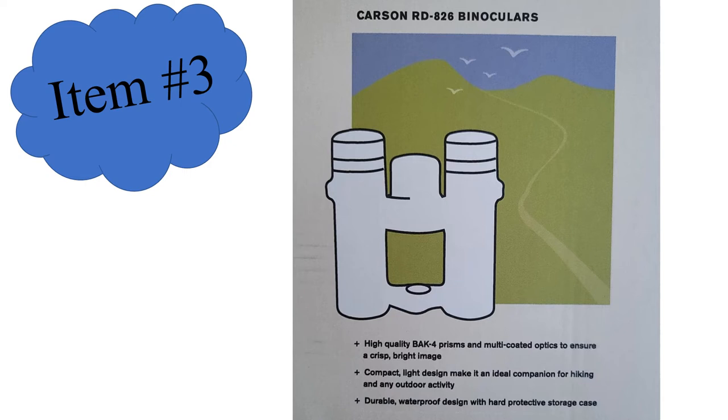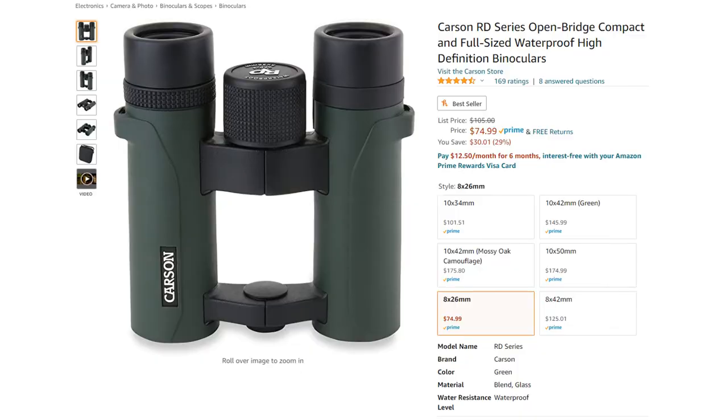The third item is the Carson binoculars — a nice pair of waterproof binoculars with that nice case and neck strap. Looking these up, they are running around $75 on Amazon right now, and they actually have quite a few reviews and are reviewed pretty well. These will be an awesome pair of binoculars to take with us this summer as we go on hikes. The cool thing about a lot of the Minnesota parks is they have bird watching lists on their state website, so you can use them for bird watching and sightseeing in the mountains.